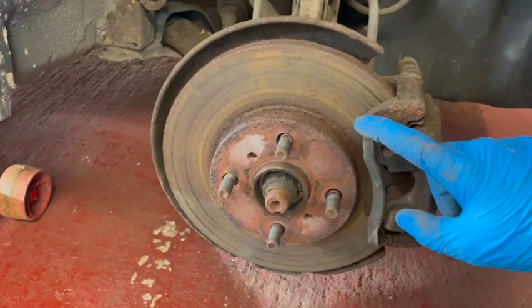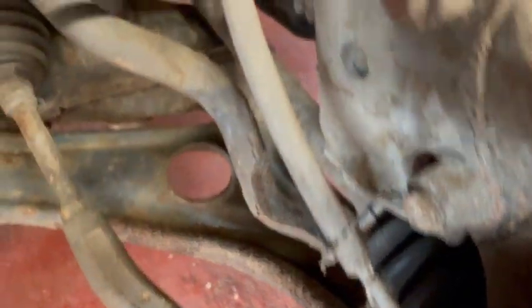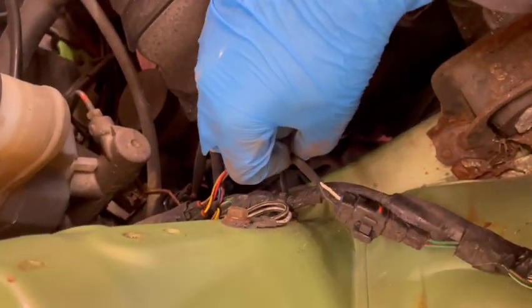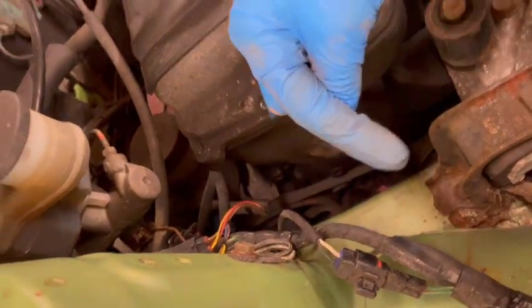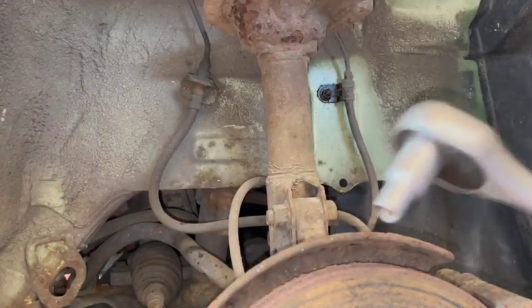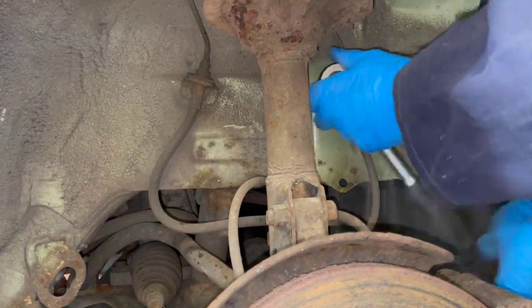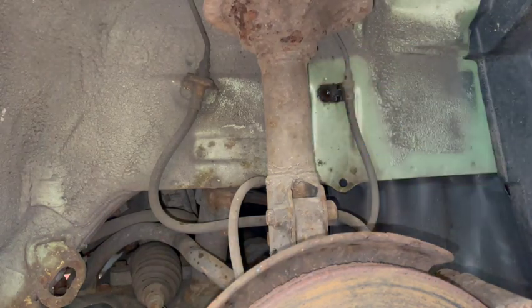We've got the wheel off. Might need some penetrating fluid on that bolt there and that bolt there, but looks like that's the ABS speed sensor — you follow it round, it goes up through there. So: unclip that, undo the bolts, unclip it from the other end, make sure we've got the right part to go in, and then swap it over. So it's a bit of penetrating fluid — I've got a 10mm ratchet just to undo this clip. Hopefully that was a lot easier than I was expecting.